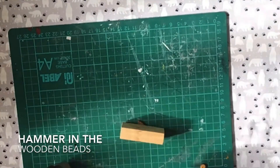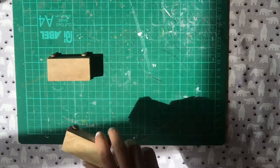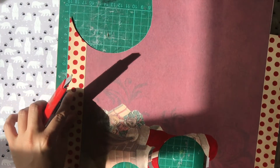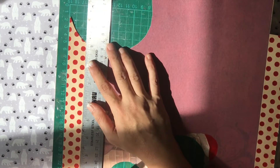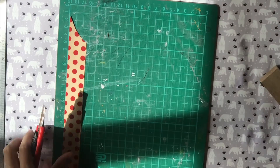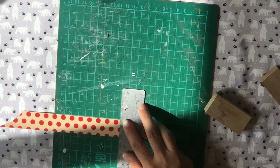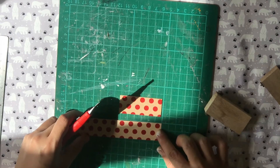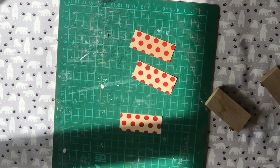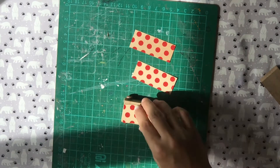Then I hammered in the wooden beads to each corner of the block. Next, I added a second coat of white paint. As the paint is drying, I get some scrapbook paper to place on top of the wooden blocks. This is an optional step, but I really loved how those red polka dots looked so I couldn't resist. I measured the length of each block and proceeded to cut my paper accordingly. After gluing the scrapbook paper on each block, I set it aside to dry.